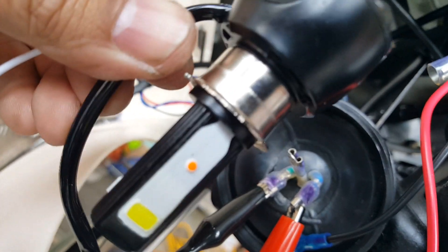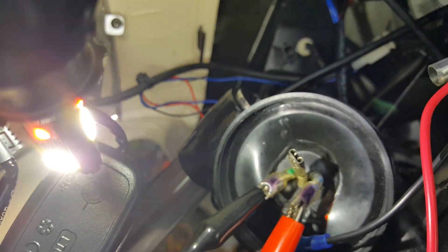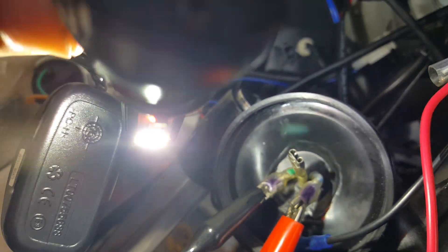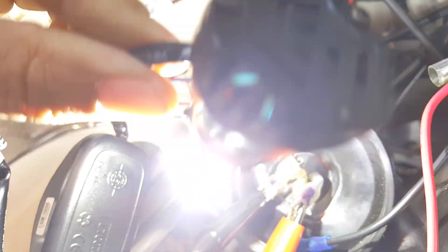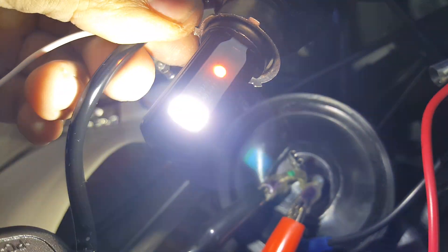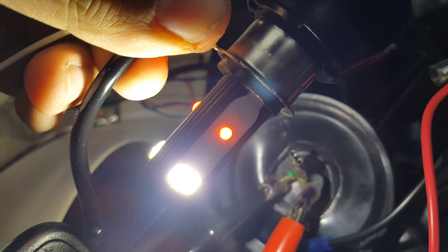Going to toggle the high beam on right now — there you go. It's still bright with the high beam on and I have my white LED lit. The fan hasn't kicked in yet — oh yeah, the fan is working, see the fan here. I don't know if you can see it spinning with such a bright light, but this thing is super bright.